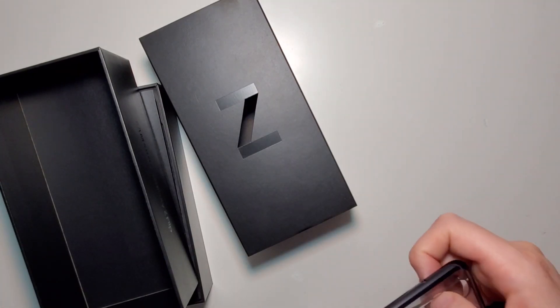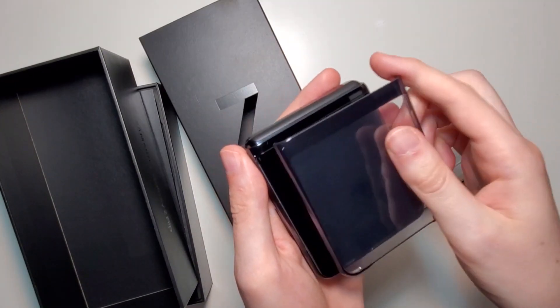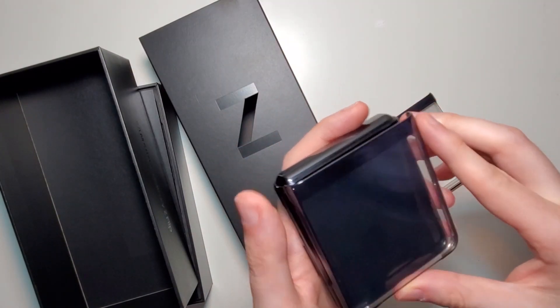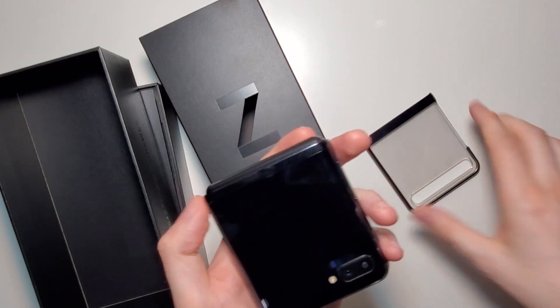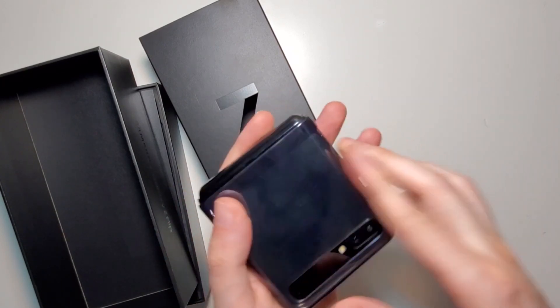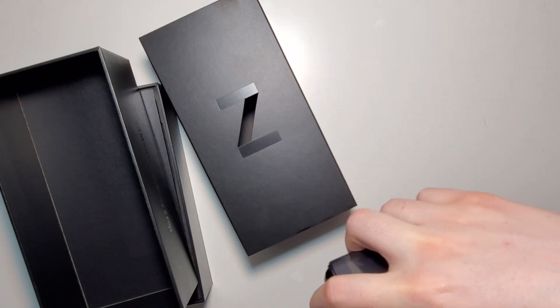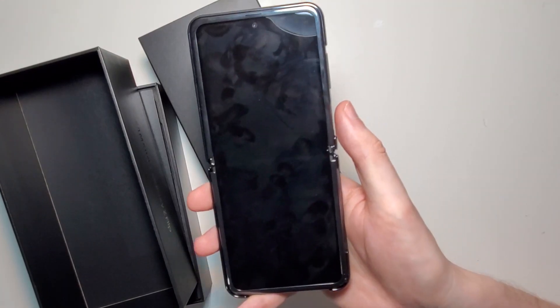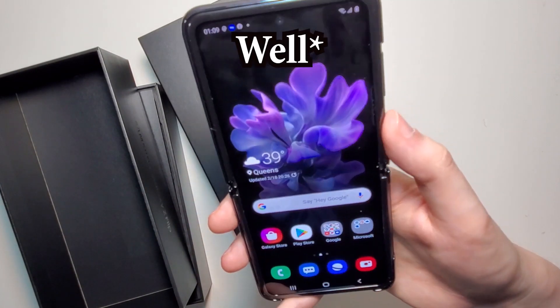Let me just put this on real quick. So we have the back and also the front — it goes on pretty easily. Oh, and also the power button is also a fingerprint sensor. Still works pretty good with the case on.